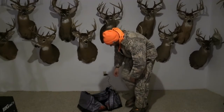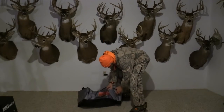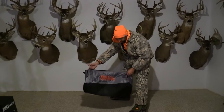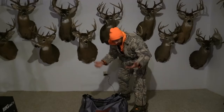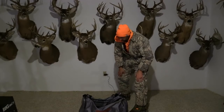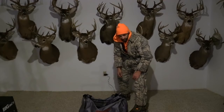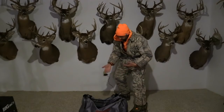Hey everybody, just got done hunting — super cold day, got lots of clothes on. I just recently started using the Scent Crusher bag and I didn't know anything about it before I started using it, so I figured I'd just show you all what it's all about and how to use it. It's super awesome; I've been using the bag for a few weeks now.